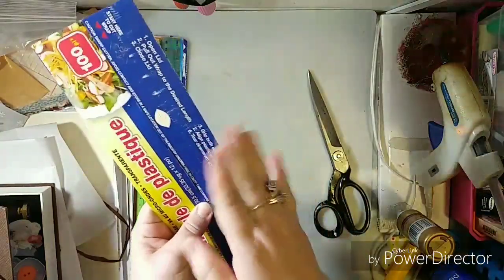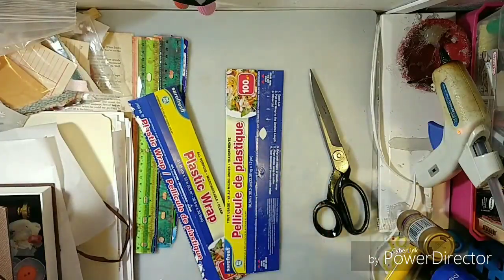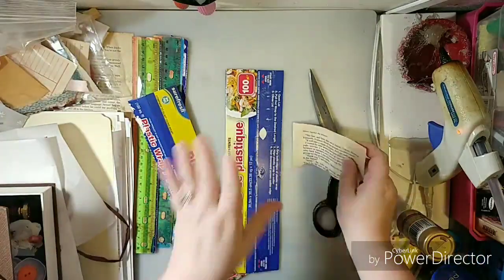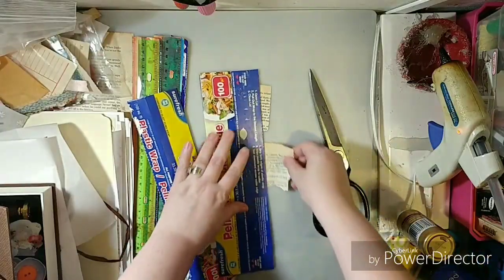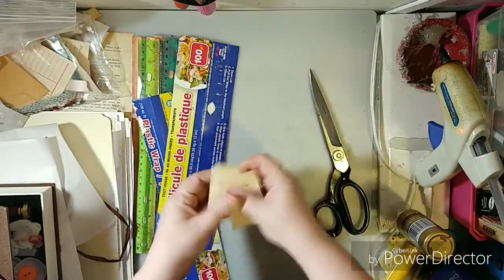So this is the part that rips paper. I like to test them out to see how they work, because some of them don't really want to rip. The more expensive boxes are going to rip probably better. That looks pretty good. Look at that — voila, that rips pretty good, actually.